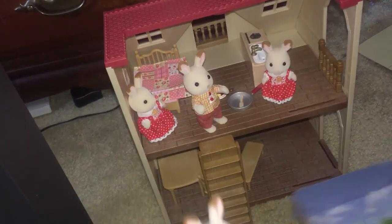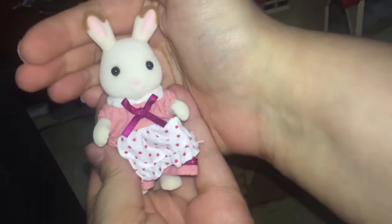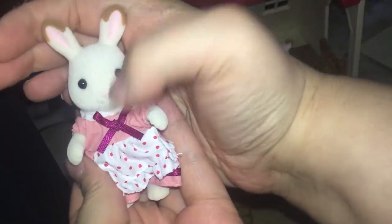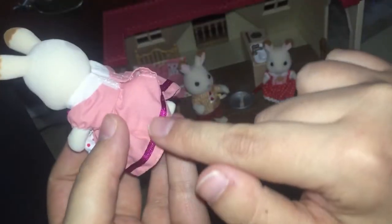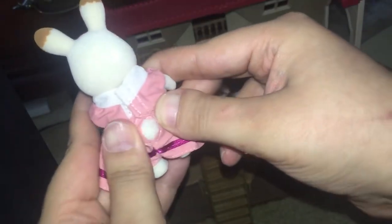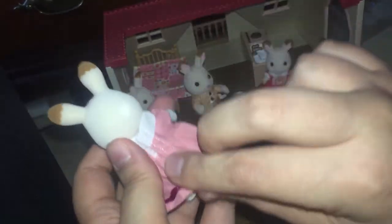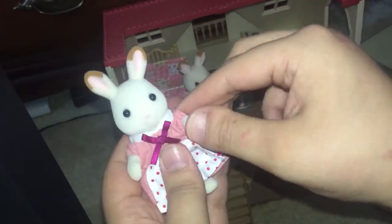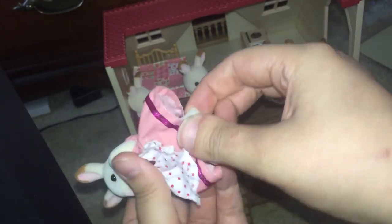Now let's get a better look at the family. Here's Heidi — look at her little pink nose. She has this cute little ribbon bow on her dress, it's a pink dress, and the ribbon goes all the way around the trim on the bottom. If you open it up you can poke her tail out through a little hole. She also has brown around the ears and is articulated in the arms, head, and legs.